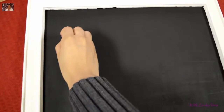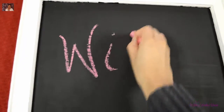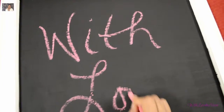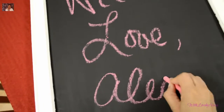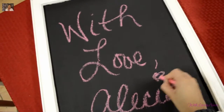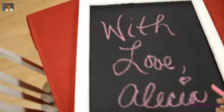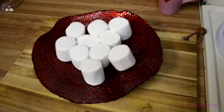In the end it turned out great. I do suggest if you try this that you let the paint dry completely between coatings, because when you think it's dry and you go over it, it messes up. This is the next day once I've let it dry overnight and I think it turned out great.